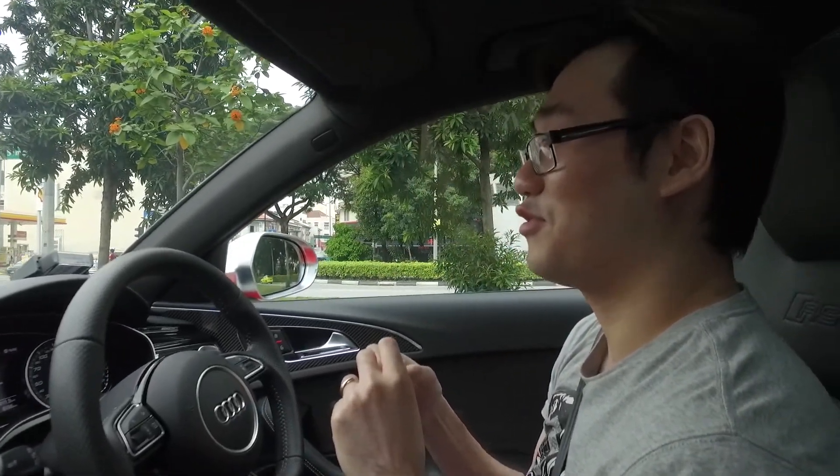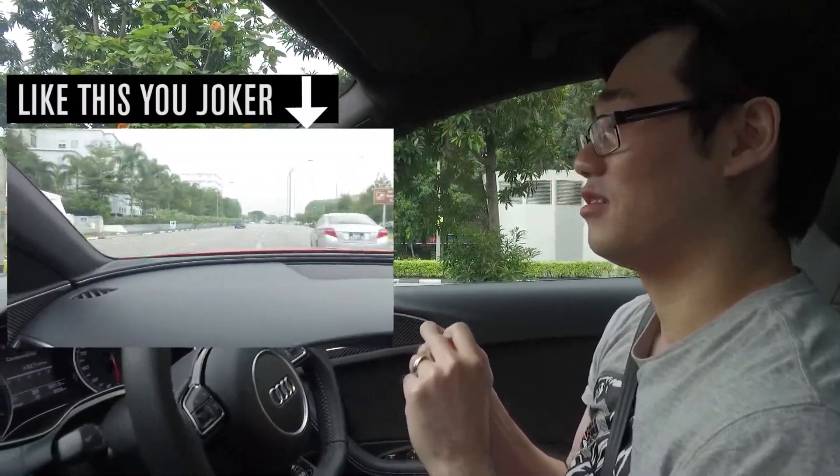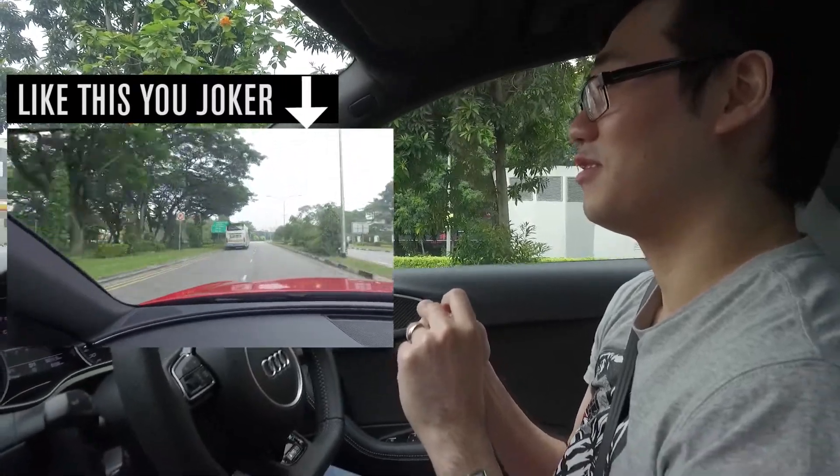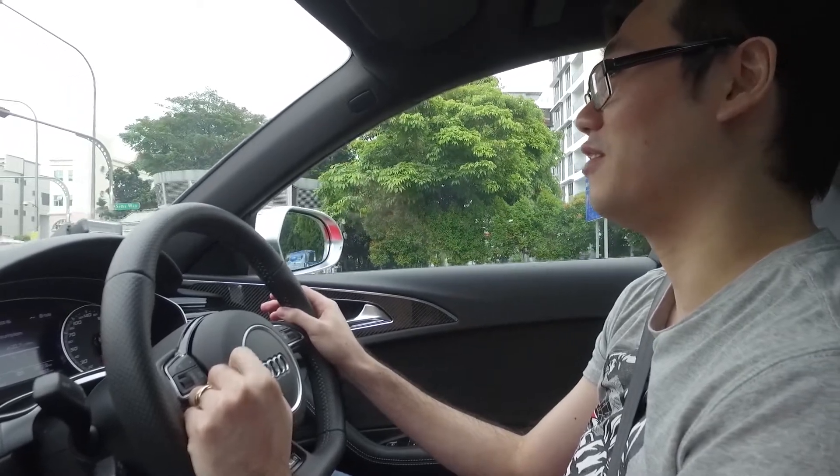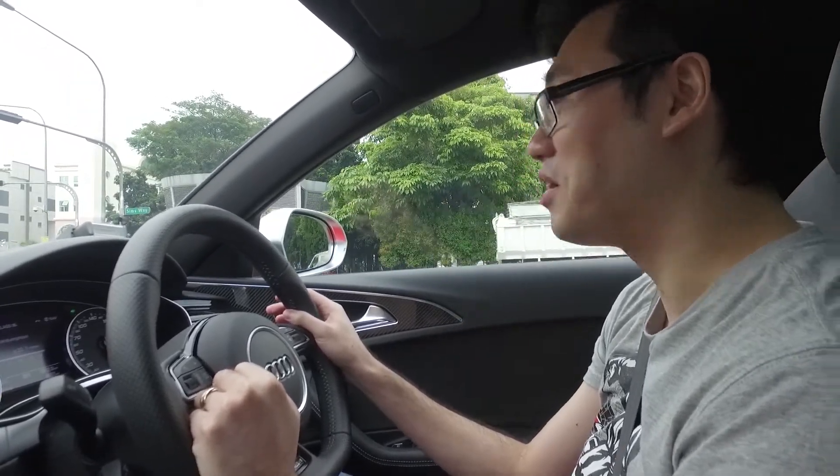Are you happy driving like that? Driving like what? You know, 100 in 3 seconds. You know what I think? For 4 seconds, I'm in my happy land. Then after that, I'm back down to earth.